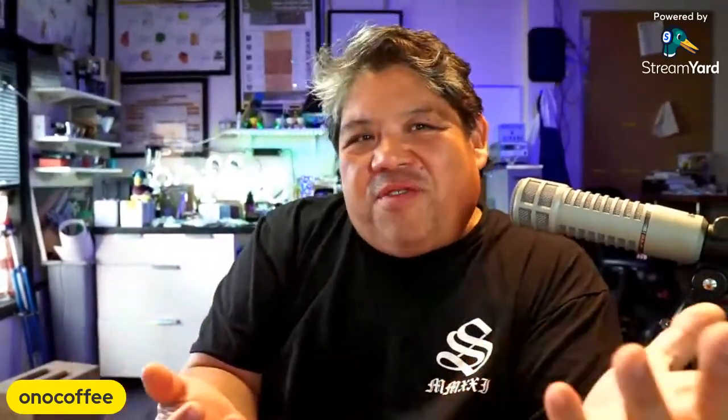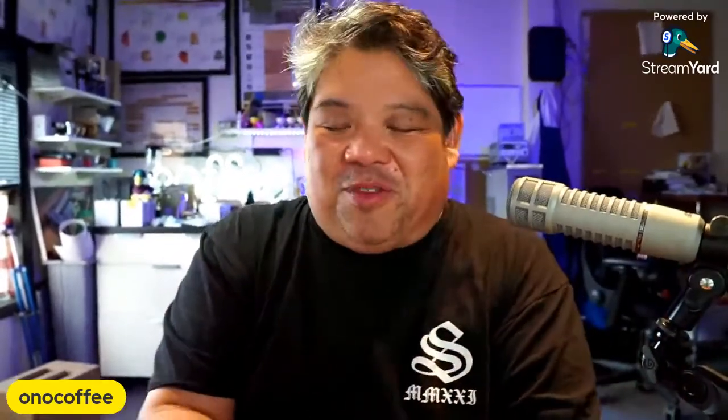All right, what's going on everybody? Jay here on the Ono Tech channel, where we do videos and live streams about tech and different projects that I'm working on that don't fit on the Ono Coffee channel.